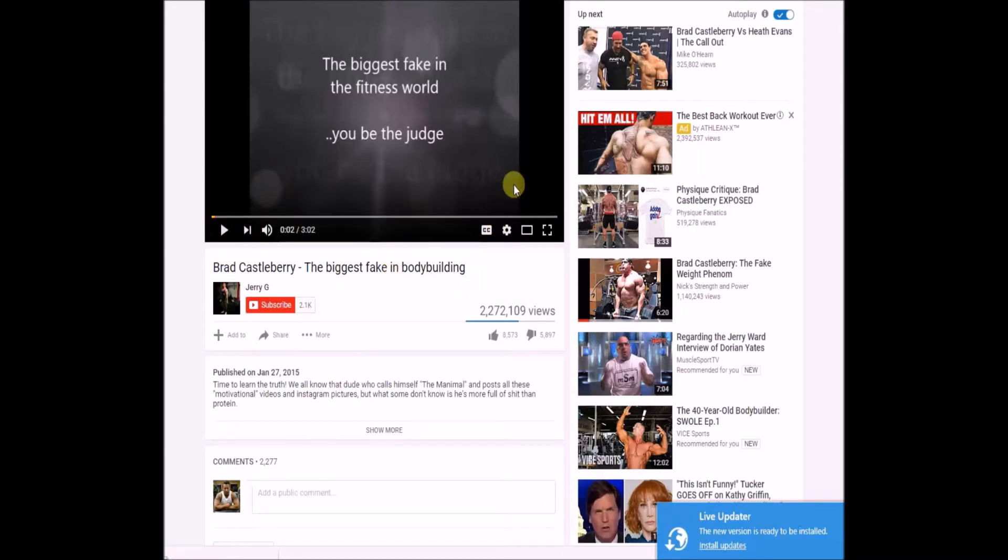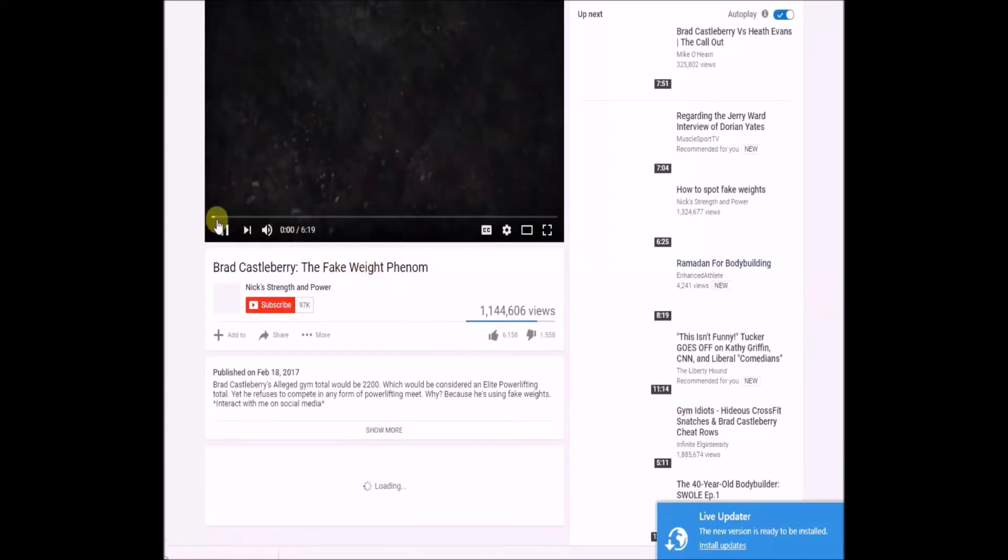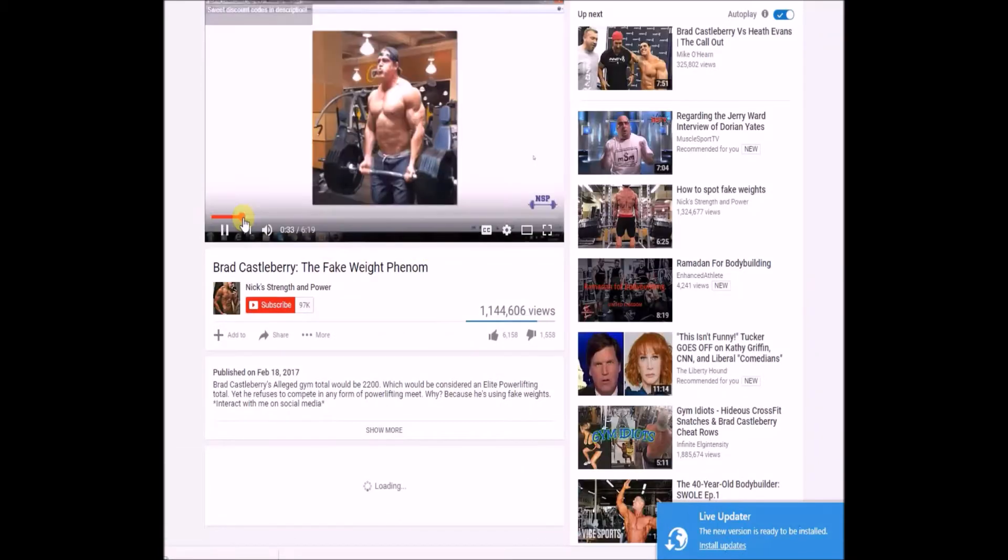And then of course Brad Castleberry — there are a lot of videos out about him possibly using fake weights in his videos, which he probably does, but you know, it is what it is. Pick right here — Grace curling 405. I don't know what that is, but it seems to be the big topic of the day.